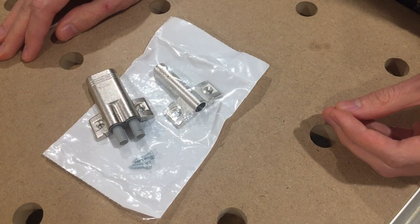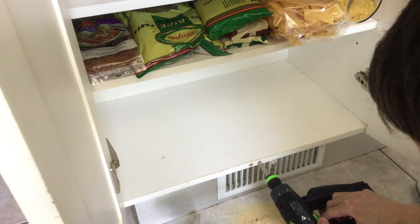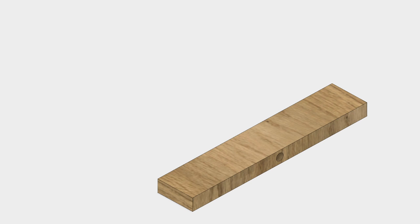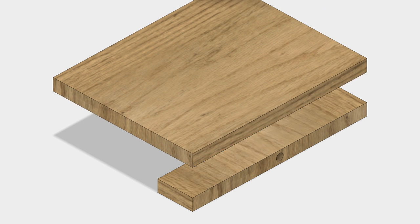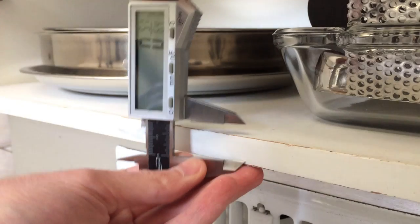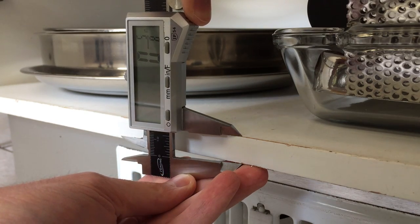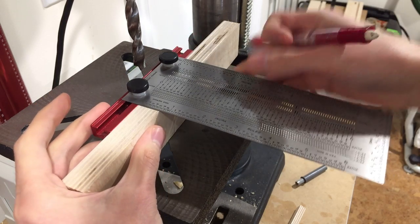I'll use the mounting plate if a situation doesn't allow me to drill into the cabinet, but in this case the space is clear. To get these holes in precise location, I make a quick drill guide to aid with the process. My guide comprises a block of wood with a hole through it, which is attached to a base plate. The plate will register off a cabinet edge and guide the drilling. This cabinet side is 5/8 of an inch thick, so I set the hole at half that distance — 5/16 from the face.